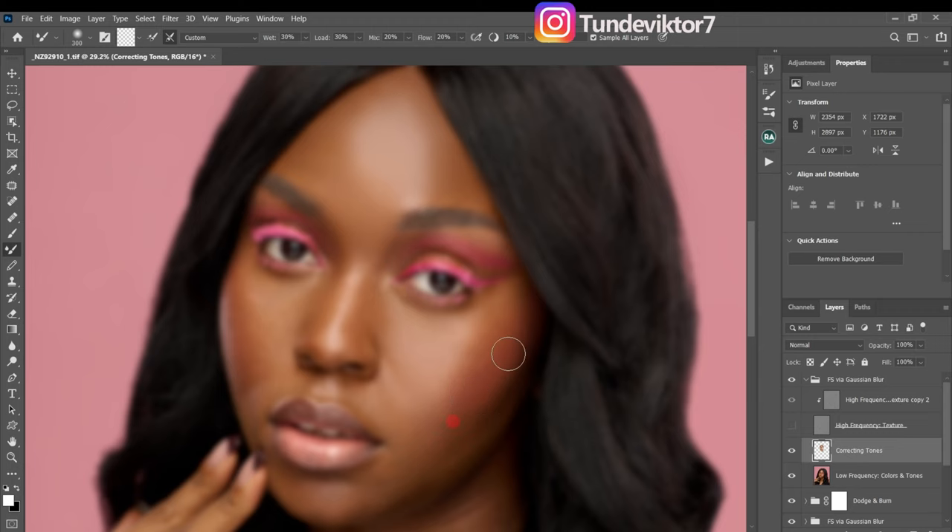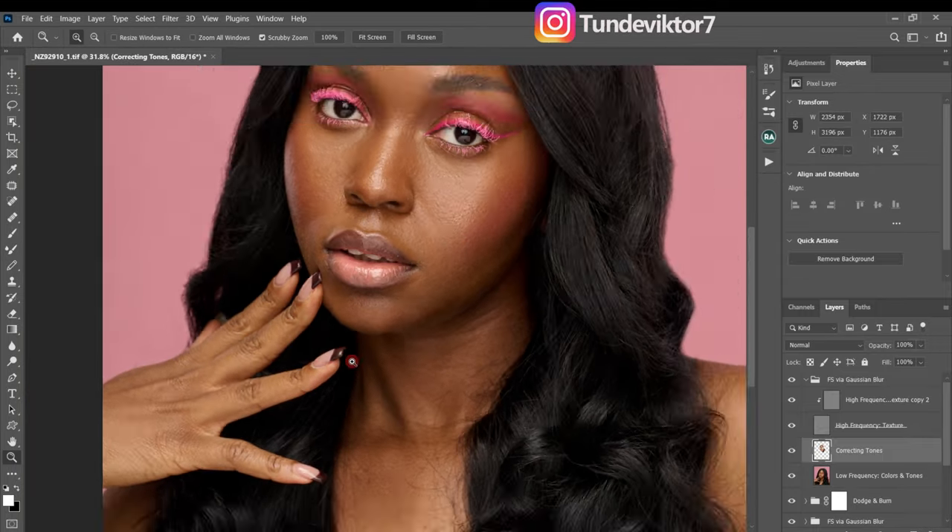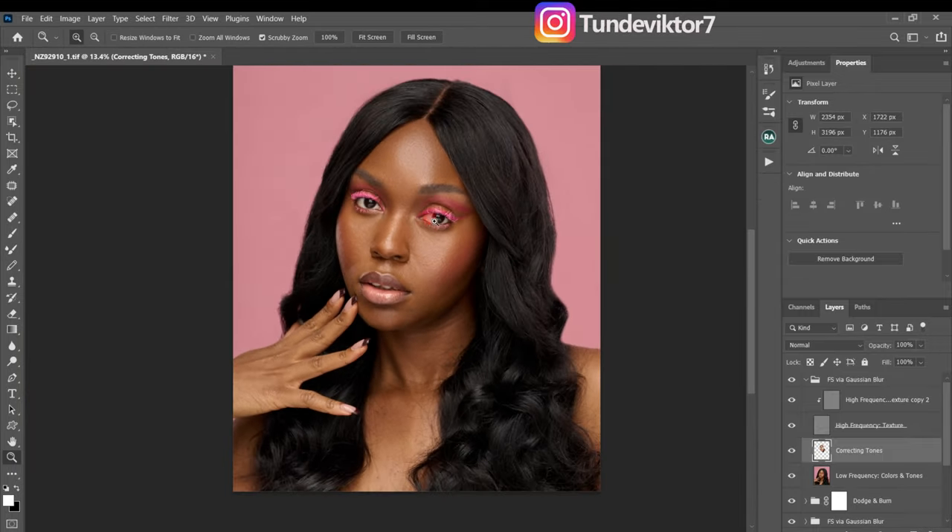Let me show you what we just did — before and after. You can see the effect. Look at the before and after — we still have the textures on the skin, we still have the face of the model, and the image is looking a little bit smoother. That's what we're trying to do — make the image look as natural as possible. I'll do this for the whole image including the skin, not just the face, and I'll get back to you.